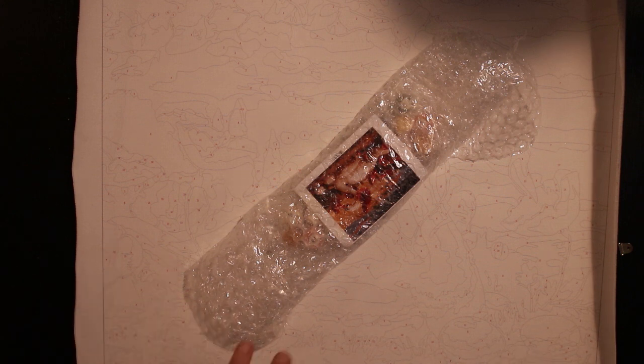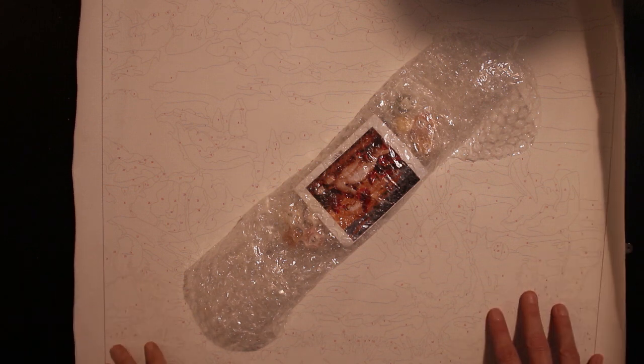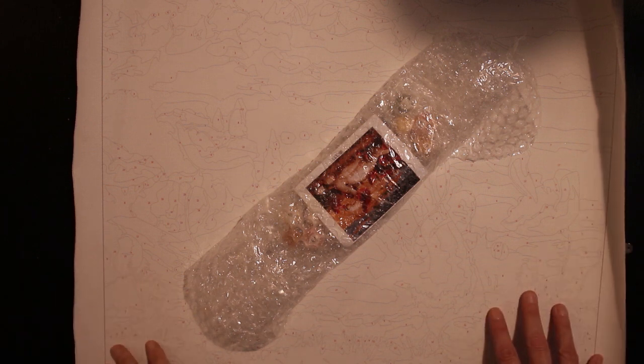I'm looking forward to getting the other paint by numbers to compare, and I hope I'll get time to start one of these because I'm in a real paint mood right now.